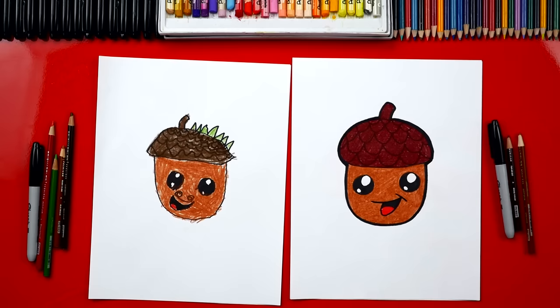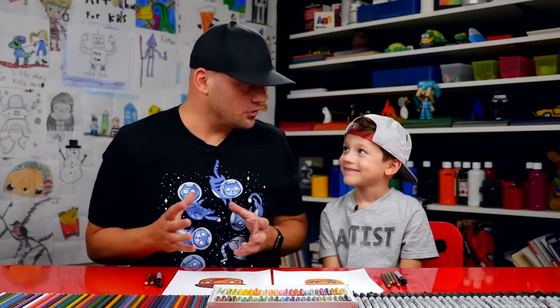What was your favorite part? The mustache! I really like his mustache too. We hope you have a lot of fun drawing your acorns. This is a great project you could use to decorate your house or your classroom and make it look like fall.